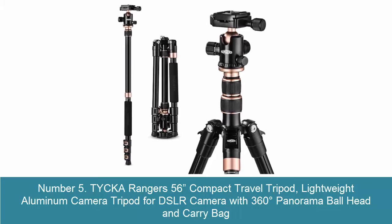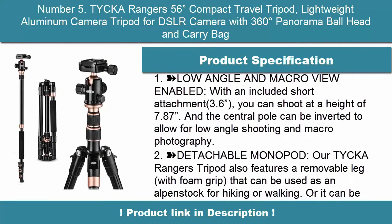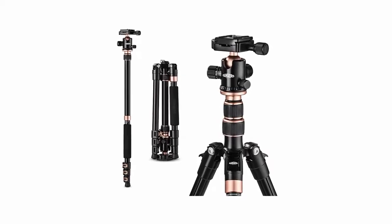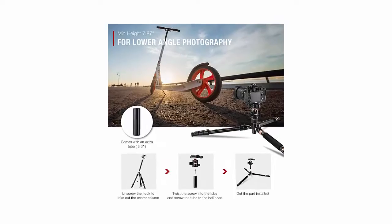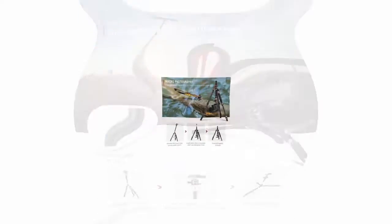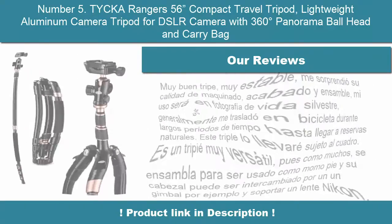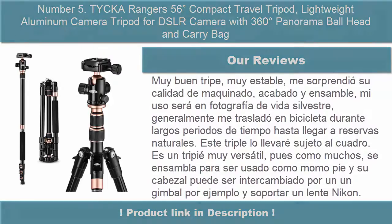Number 5: TYCKA Rangers 56-inch Compact Travel Tripod — Lightweight Aluminum Camera Tripod for DSLR with 360-degree panorama ball head and carry bag. Low angle and macro view enabled with an included short attachment; you can shoot at a height of 7.87 inches. The central pole can be inverted for low angle shooting and macro photography. Features a detachable monopod — a removable leg with foam grip that can also be used as an alpenstock for hiking or walking.